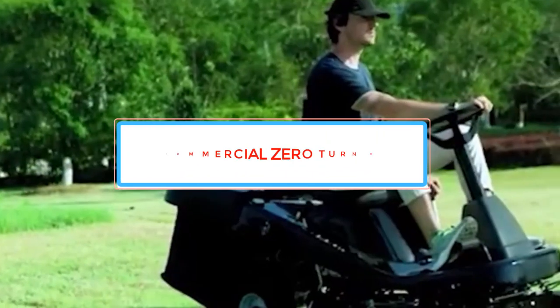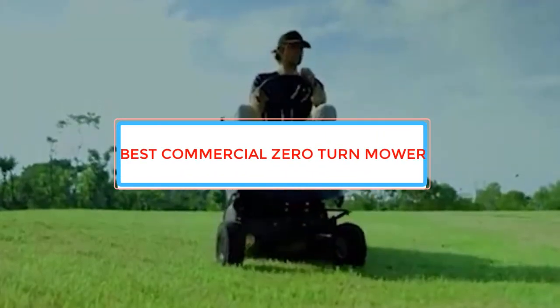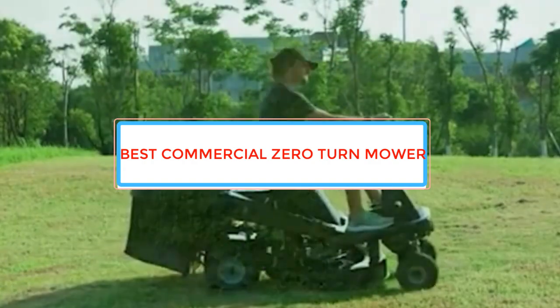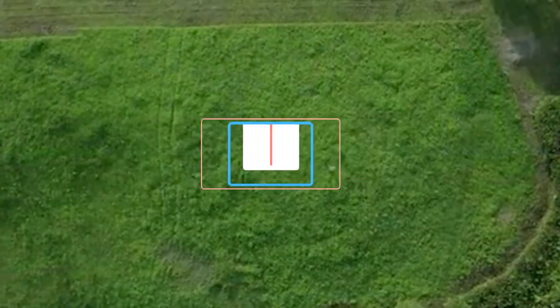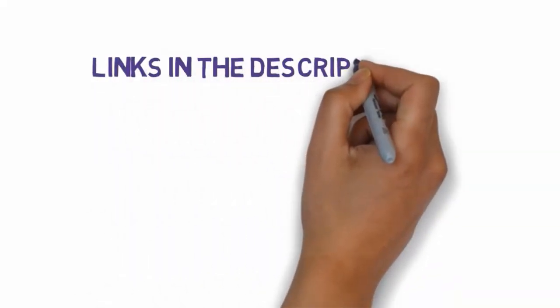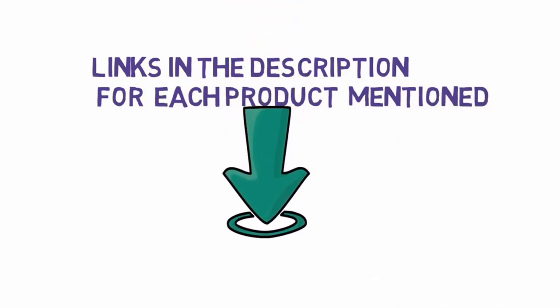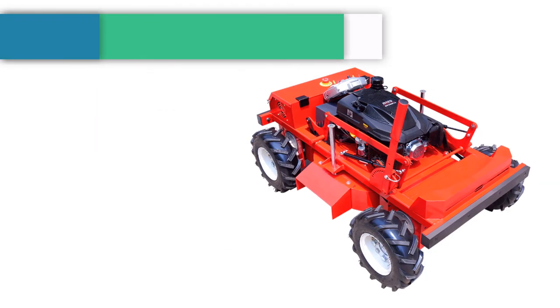Are you looking for the best commercial zero-turn mower reviews? In this video we will look at some of the best commercial zero-turn mowers on the market. We have included links in the description, so make sure you check those out to see which one is in your budget range. Number 1.